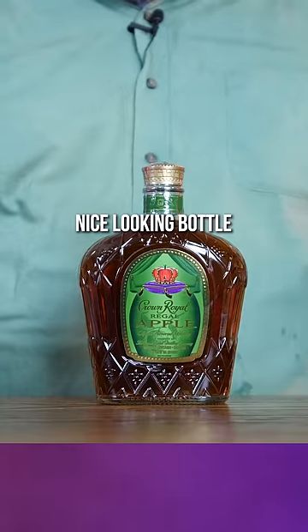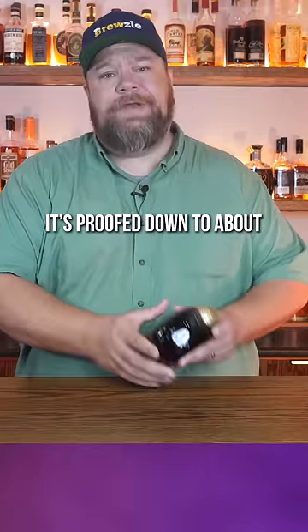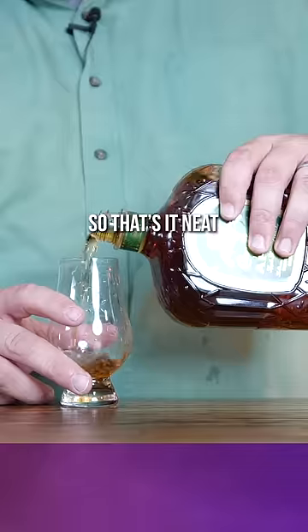It's got a really nice green bag, nice looking bottle. Looks like any other Crown Royal bottle anywhere ever. It's proofed down to about 70 proof. Neat.